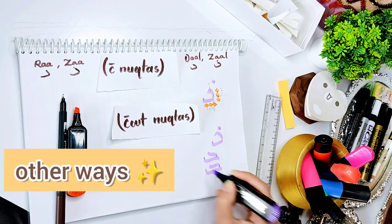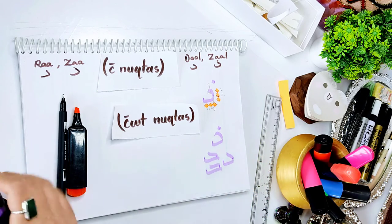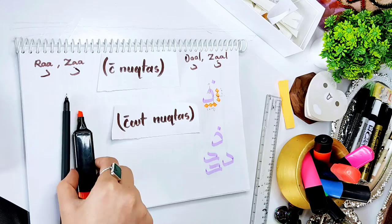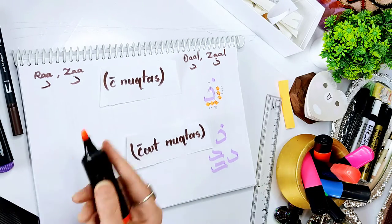There are other ways to write Dal or Zhaal, whatever you like. There are different types in Arabic calligraphy, like different fonts. So whatever you like in your art, do it.